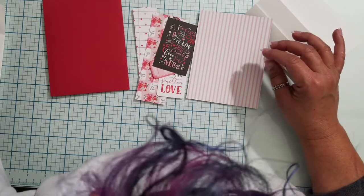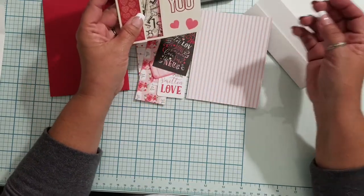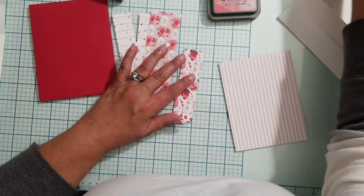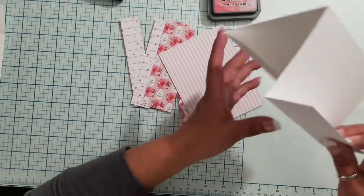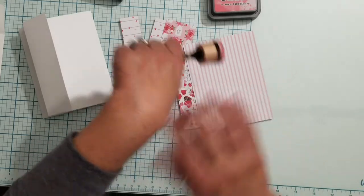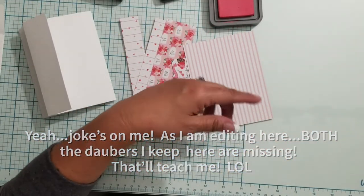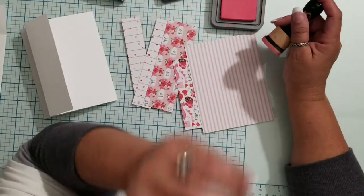On my sample I pretty much inked everything, so I'm going to do the same thing here. I'm going to grab my Worn Lipstick distress ink — I don't think I need to ink the little pieces, but I will ink the main panels. I'm obviously not doing the envelope, but I plan on embellishing it. Where is my dauber? Elvis the cat stole it — I picked it up off the floor last night from where he hid it. He has an obsession with daubers specifically.